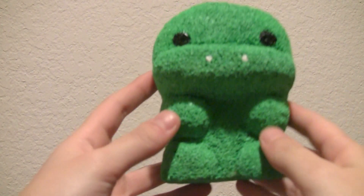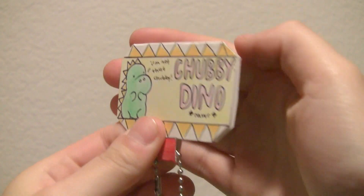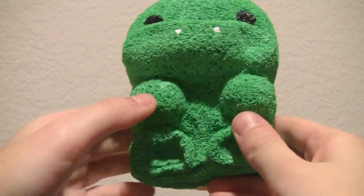Next I made this Jumbo Chubby Dino, and these are really fun to make. Here's the tag, and I do have a tutorial on this as well, so make sure you check that out.